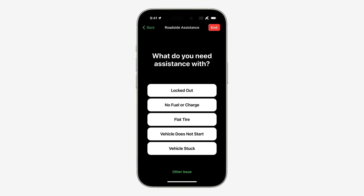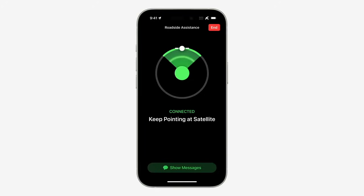We're introducing Roadside Assistance via Satellite. It's built on the same advanced technology as our existing satellite service, and it's so easy to use. Just text Roadside Assistance and select what kind of help you need. Then the intuitive interface will guide you to connect to a satellite and share that information with a roadside assistance provider.